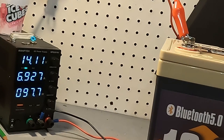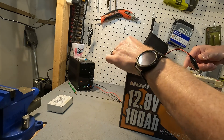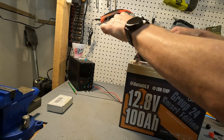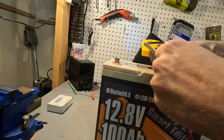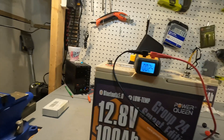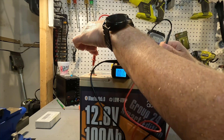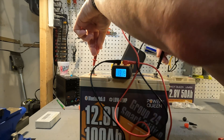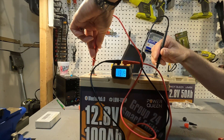It did wake up. It's now accepting 14.1 volts and putting in 93 watts of charge. Let's turn it off and check the voltage. Our voltage is now 13.19, which is exactly where it should be.